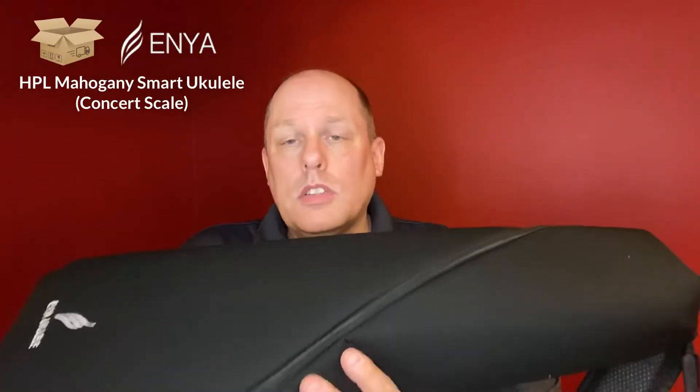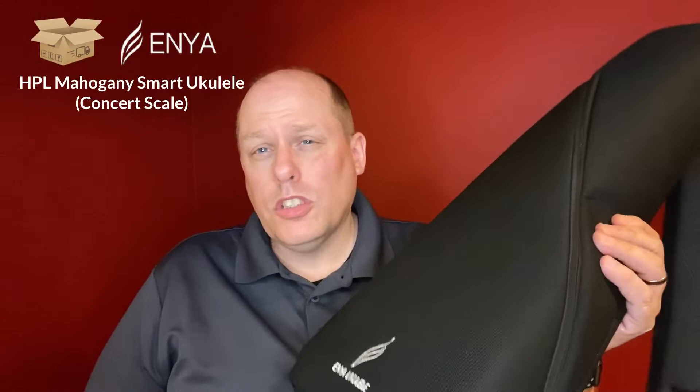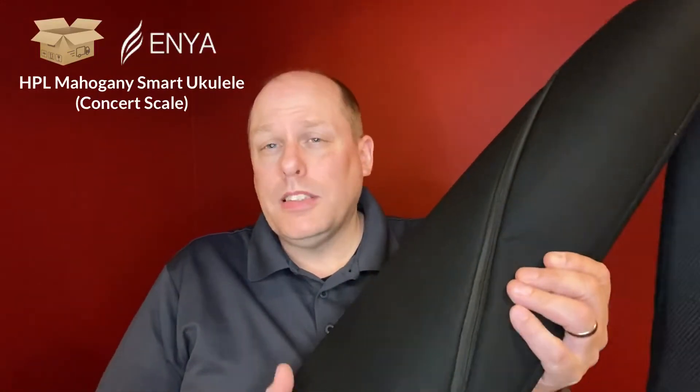So let's take a look at this ukulele. It is on sale right now, or at least it was on sale. This one is the mahogany version. There are some people who have been sent these to review by Enya — I was not; I actually bought this. The people who have been sent them have been sent the Koa model.